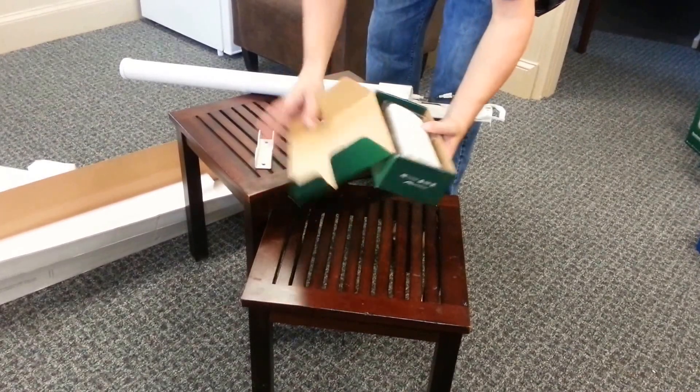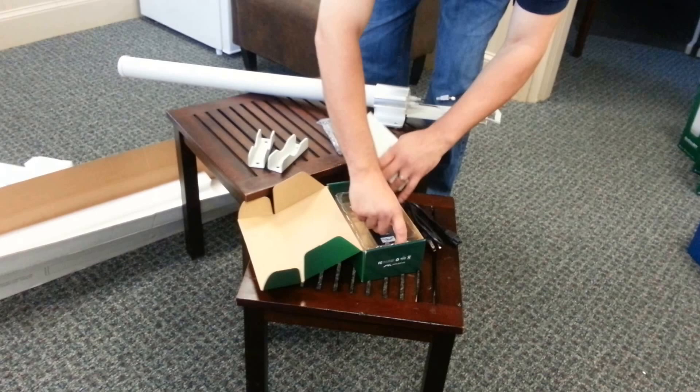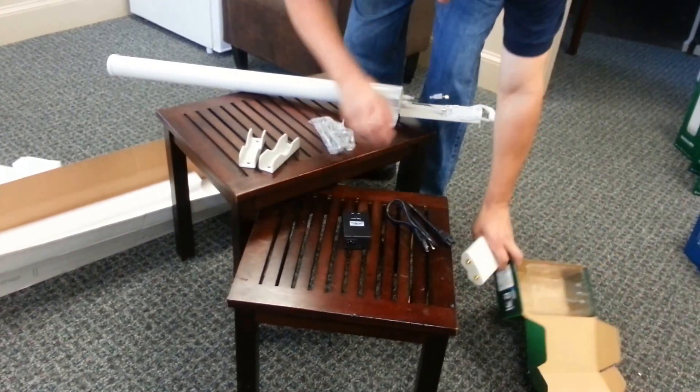Once again, it's connecting to a Rocket M365. PoE adapter.